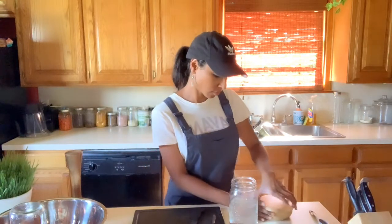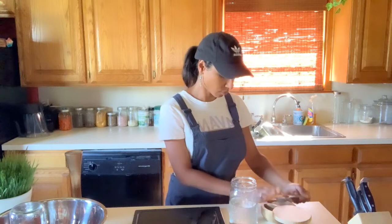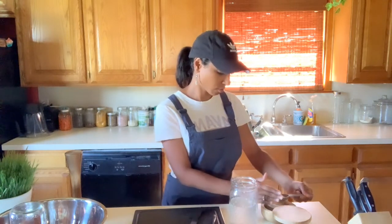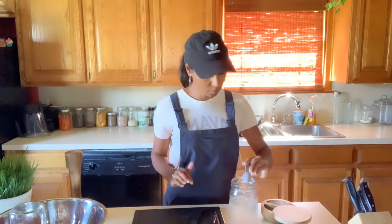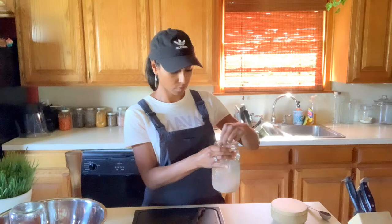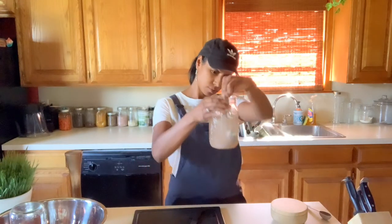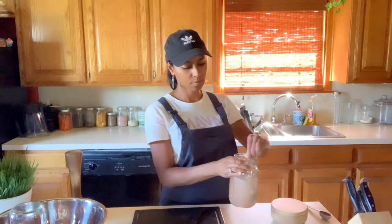Next you're going to want to mix some sea salt into some purified water. Here I have a quart-size wide-mouth mason jar and I'm putting in two and a half tablespoons of Redmond's Real Salt. You can use Himalayan salt or other sea salts, but this is my salt of choice. Once you have it in there, make sure you mix it up really well so the salt dissolves as much as possible. This mixture is called the brine — that's your salt and water mixture.